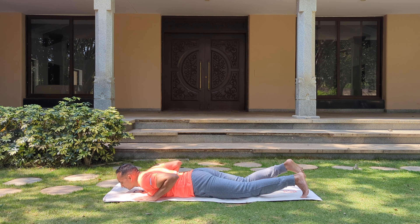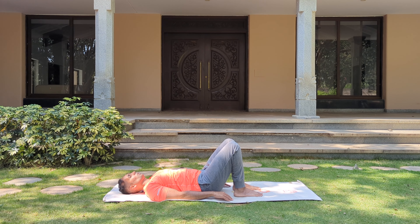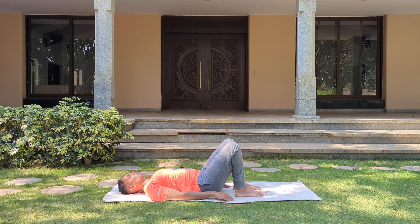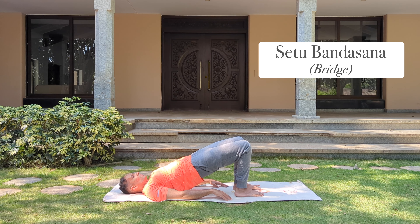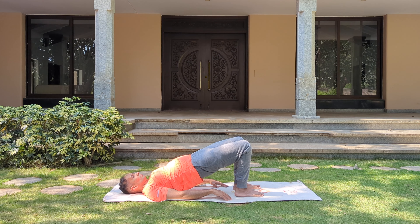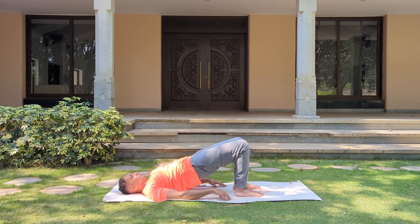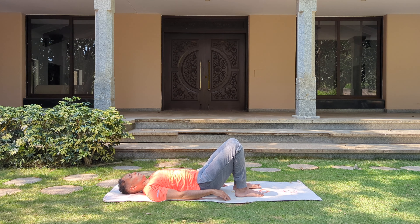Let's roll over to the back. Hands next to the body. Bend both your knees, bring your heels close to your hips — the middle finger is just touching your heel, toes facing to the front, hip-width distance between your feet. Inhale, gently lift your hips up — Setu Bandhasana, or the bridge pose. Stay here, keep breathing. Now gently sway your hips to the left and right. And come back to the center. Slowly drop your hips down.